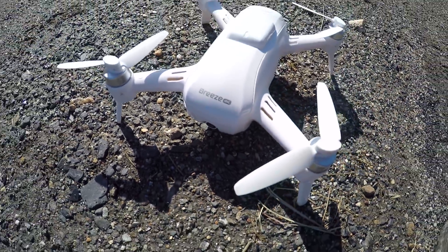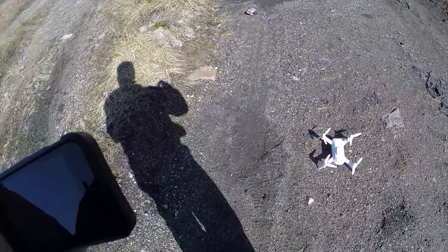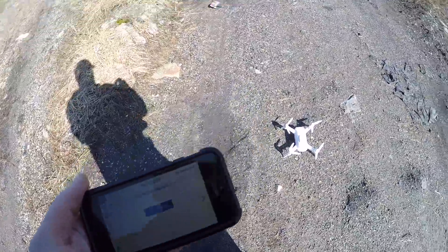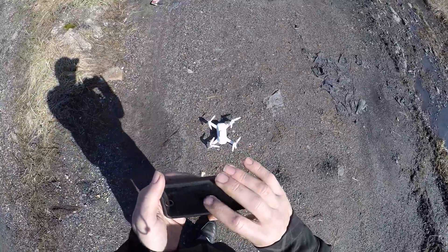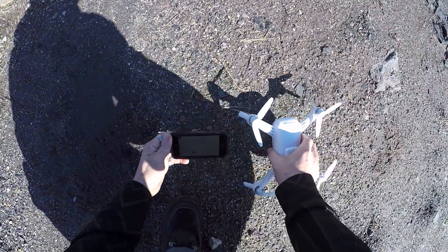Alright guys, here we go. We are back out with this Breeze drone, going to give it a fair shake. Calibration was not done properly yesterday — it says it needs to be 1.5 meters off the ground, but I was right on the ground when I did it. Maybe that's why it took so long. We're going to click Start Calibration.